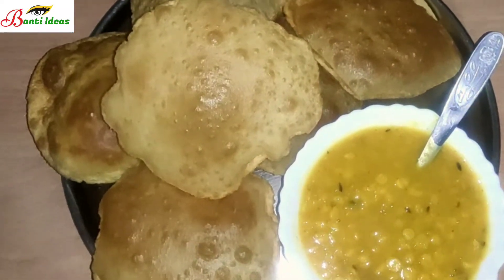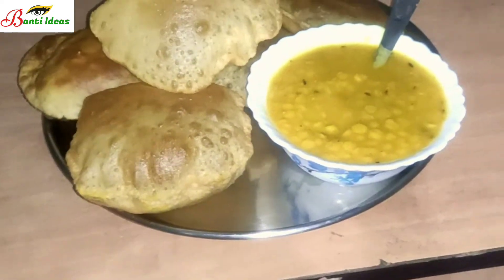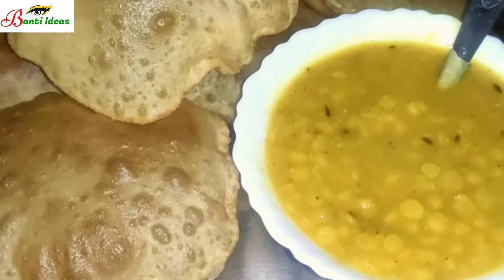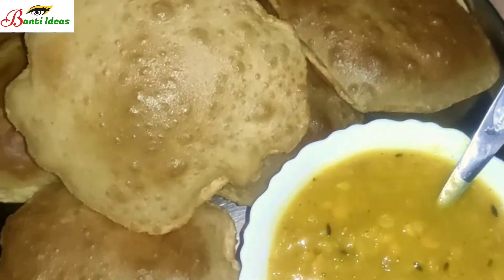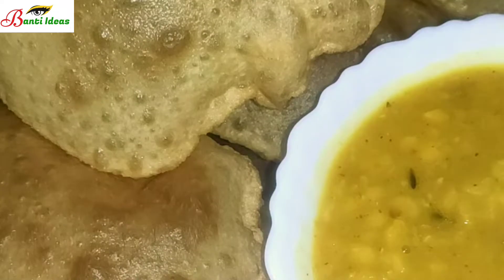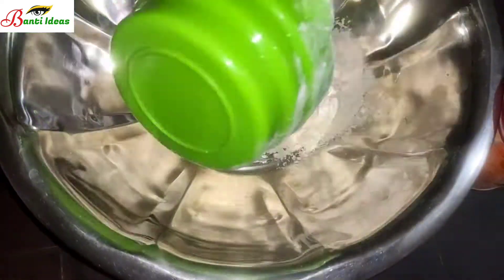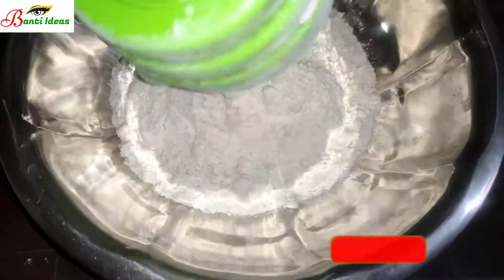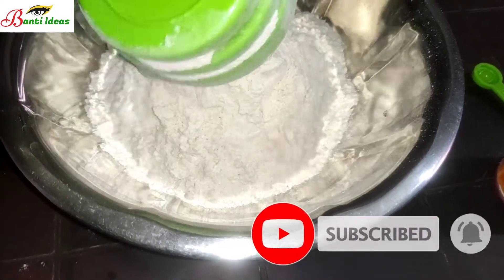Hello everyone, welcome to my YouTube channel Bante Ideas. My name is Puri Rata Recipe. Friends, you can see that the world is full and crisp-free. I will be able to share the recipe with you today.